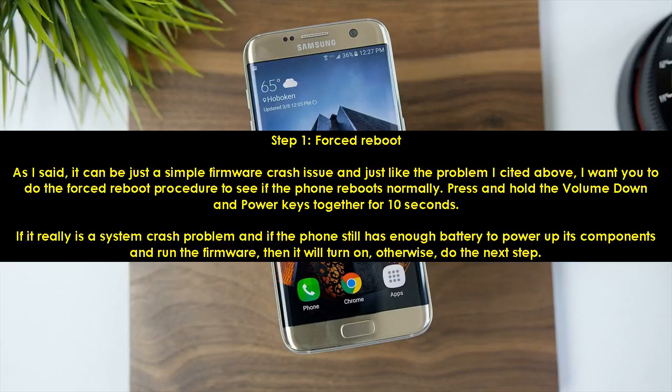Step 1: Forced Reboot. It can be just a simple firmware crash issue, and I want you to do the forced reboot procedure to see if the phone reboots normally. Press and hold the volume down and power keys together for 10 seconds. If it really is a system crash problem and the phone still has enough battery to power up its components and run the firmware, then it will turn on; otherwise, do the next step.